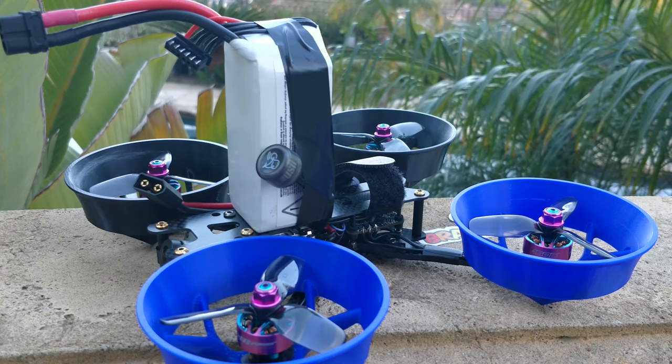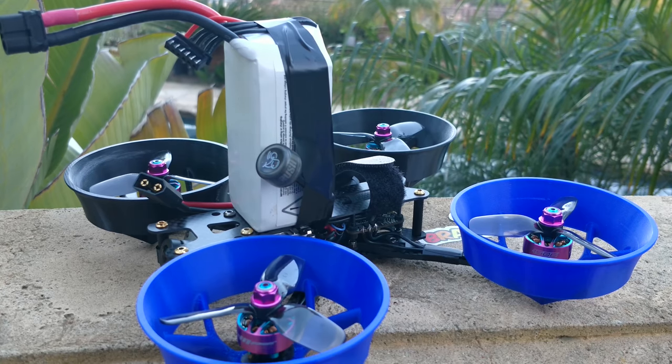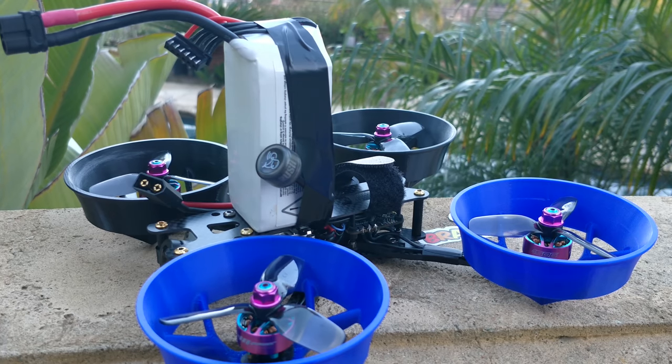So here's the next test: I'm only trying to decipher whether it's worth moving forward designing things with ducts, or if I should just forget about them entirely and move on with very light, very protective prop guards — which is my default and which I'm probably going to end up using as well.